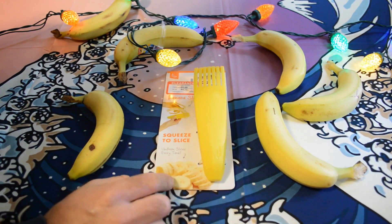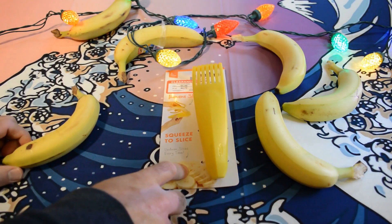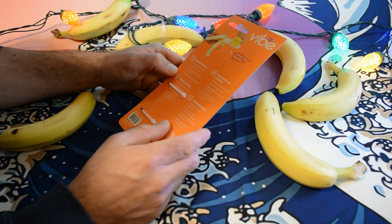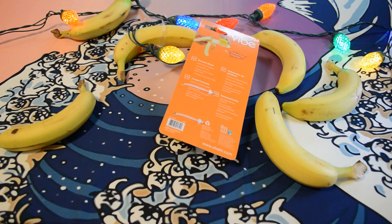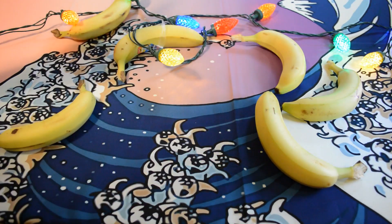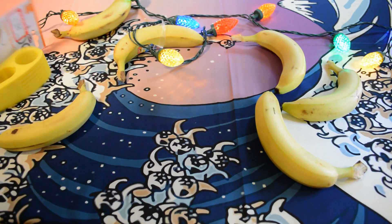It creates uniform slices — it's a way of slicing your banana into even slices every time. It says: insert peeled banana, squeeze the slice, creates uniform slices every time. Let's test it out and see if it actually works. It's by Chef'n, which is a very popular brand — you see them all the time in stores and on Amazon especially.